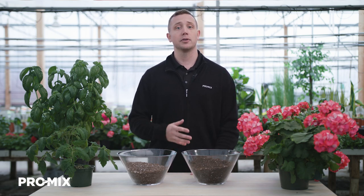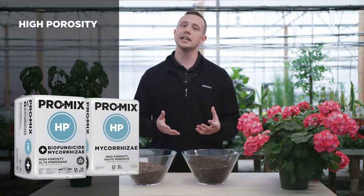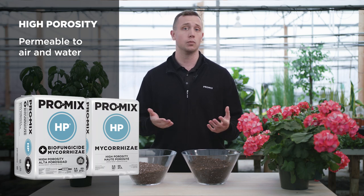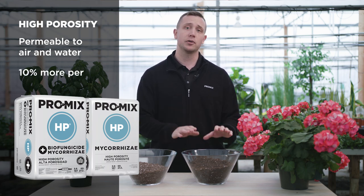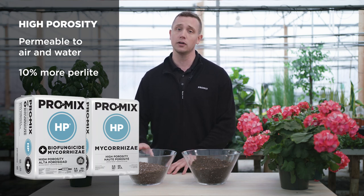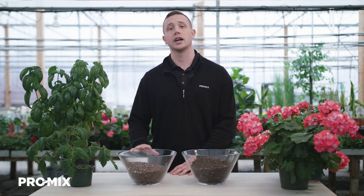In contrast to Promix BX, Promix HP stands for high porosity. Porosity basically means that it's going to be more permeable to air and water. Comparing that to Promix BX, Promix HP now contains 10% more perlite. This additional perlite is going to allow for increased drainage in the media, while also allowing for more airspace, allowing the media to dry out quicker.